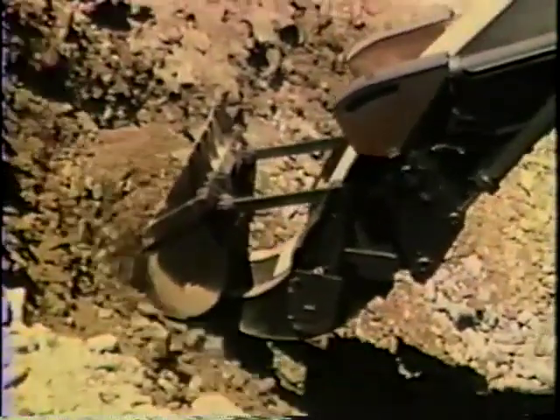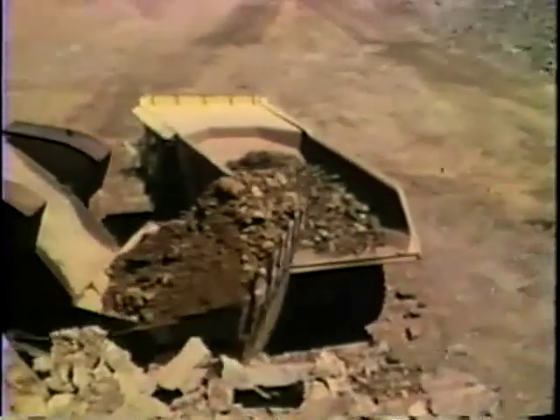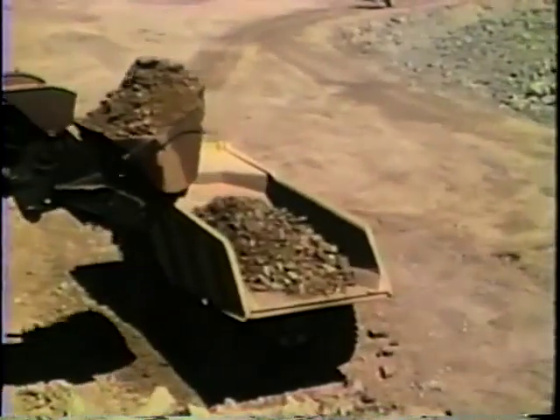The doubler never reached beyond the prototype stage and was not considered a success. Its complicated bucket linkage system and combined cable and hydraulic control proved costly maintenance items, not to mention all the extra weight on the front end.